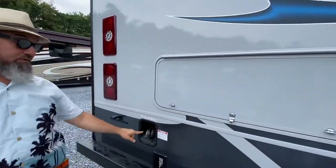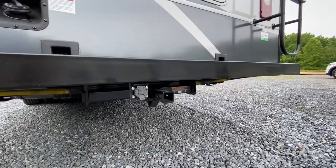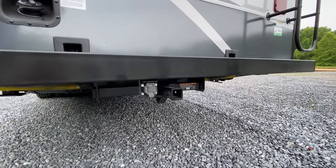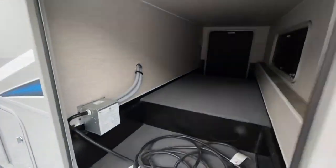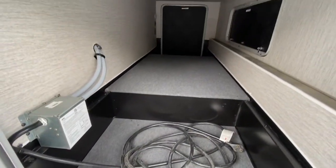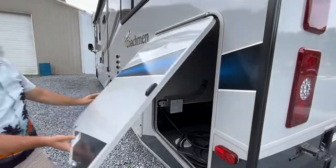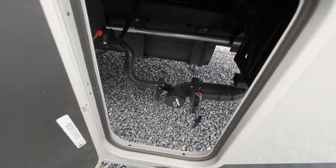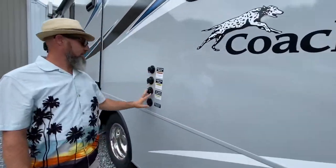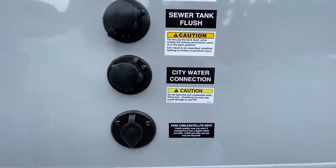The rear bumper — you can certainly store your sewer tube in that. It's a nice steel bumper. They do give you a ladder to access the roof, and you have a backup camera on this one. There's your fuel fill in the back — I like that because you can see in your backup camera when you need to stop. You've got your waste dumps right there, and then all your water connections: fresh water tank fill, sewer tank flush, city water connection, and park cable.